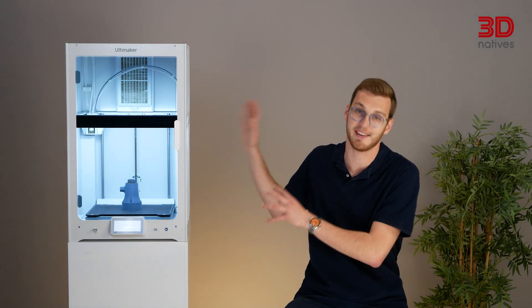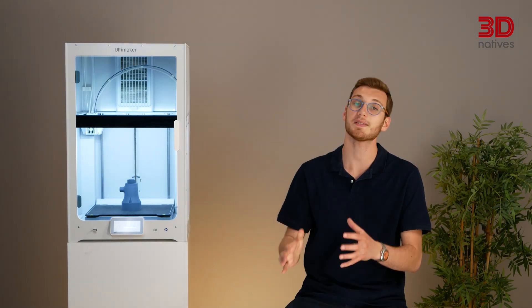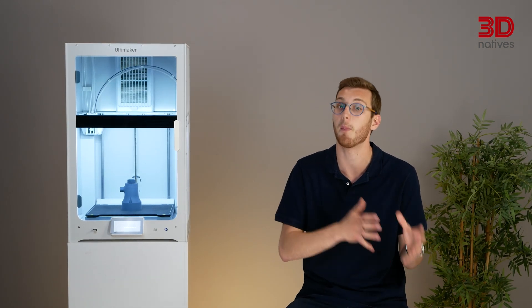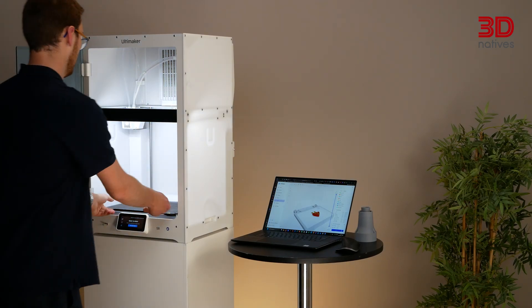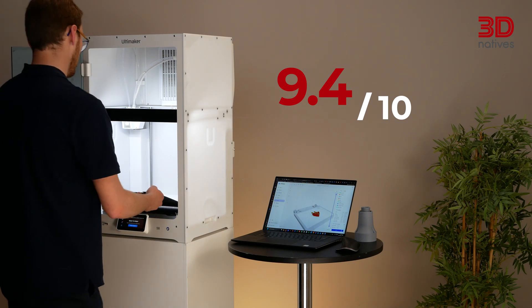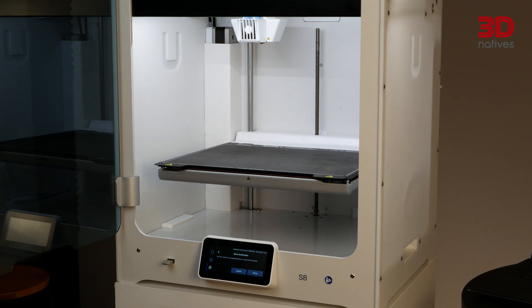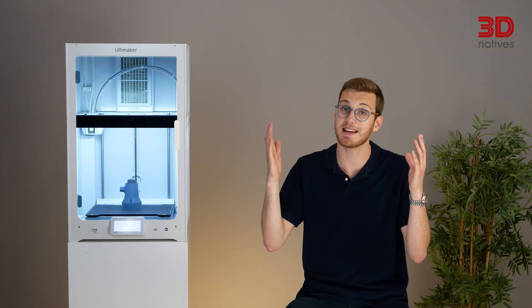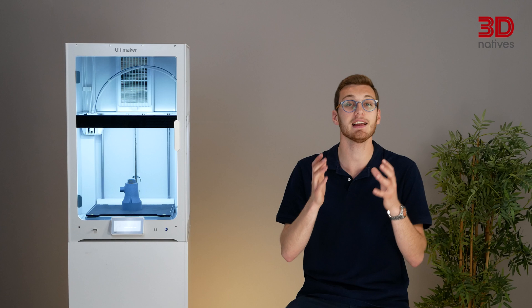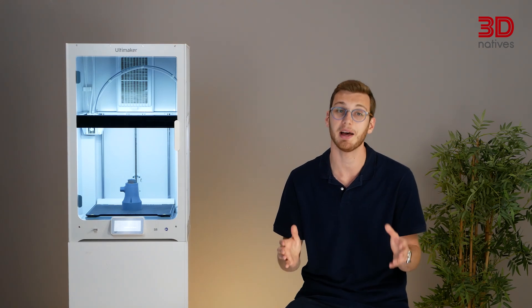The S6 comes with most of the features of the S8, except for the included air filtration system, and it comes in two variants: one with a glass print bed, particularly convenient for food-safe or medical applications, and one with a PEI-coated spring steel sheet like the S8. After a few weeks of testing, we graded the Ultimaker S8 using our usual criteria, and it scored 9.4 out of 10. To discover more about our experience, read our written review on 3dnatives.com. Thanks for watching — be sure to check out our previous video on the S7, and let us know in the comments what you think about this incremental but meaningful upgrade. See you soon in the 3D Natives Lab, and happy printing!